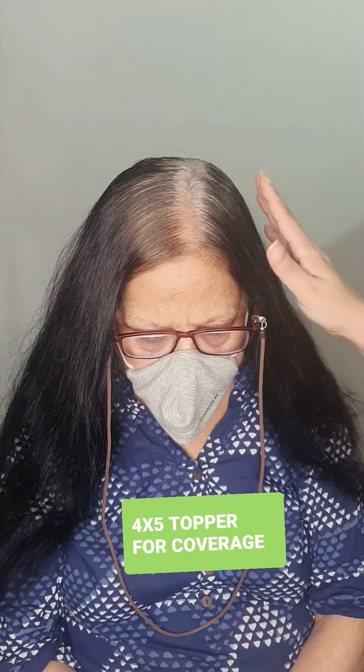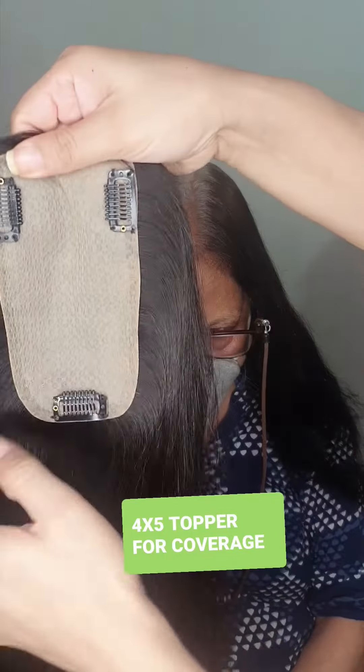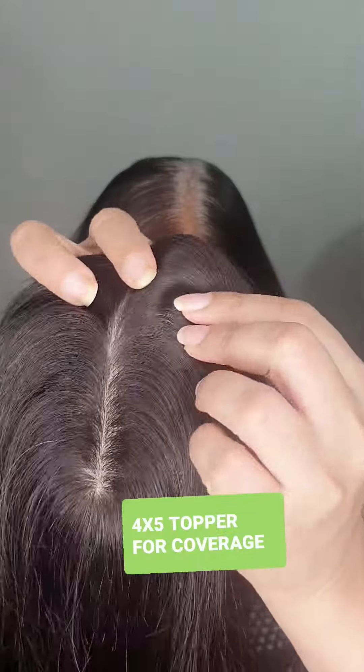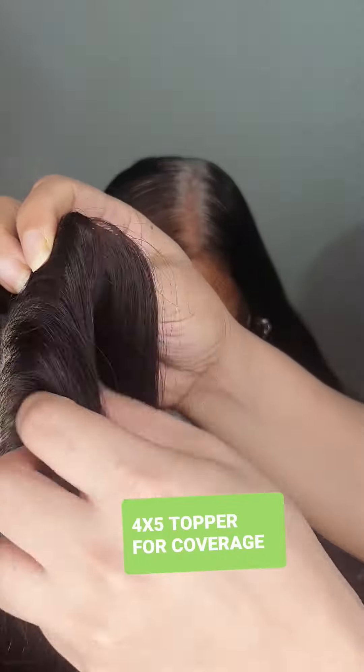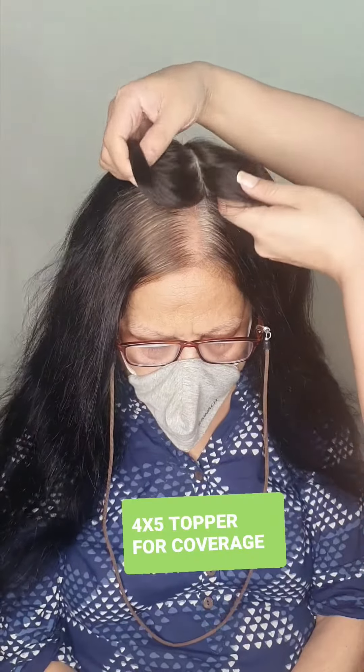We are also giving some volume here. This is a 4 by 5 silk topper, which is very real and looks almost like your own scalp. You can see the parting here. Let's try putting this on.